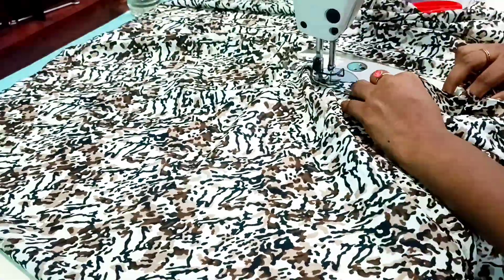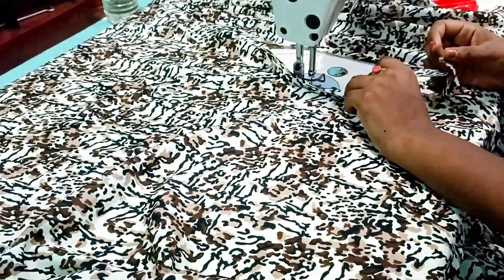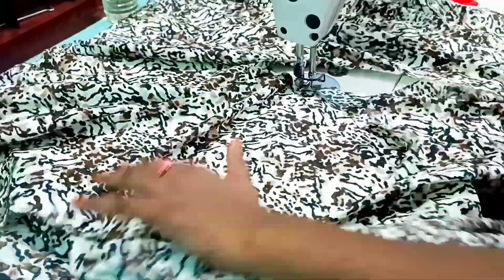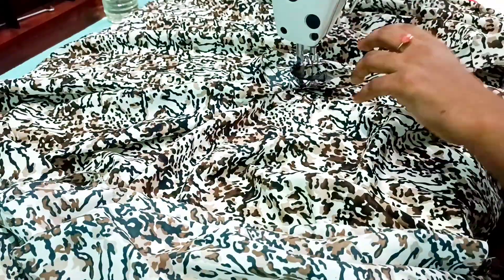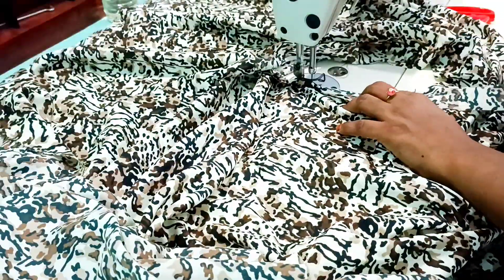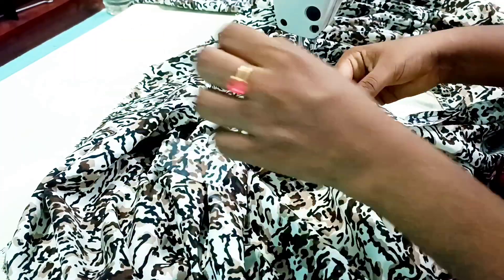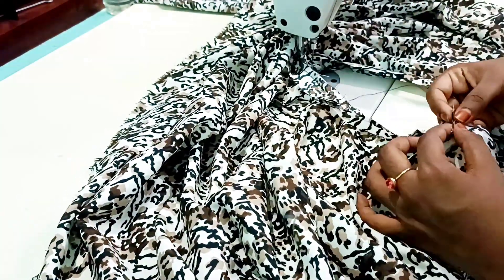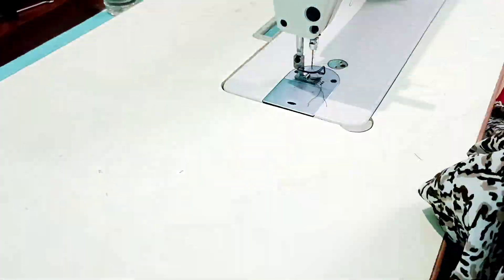We will stitch and cut the length of the sleeve. We will stitch the same part and cut half the sleeve. Now we will cut the half of the sleeve. Then we will coalesce the same part to that.